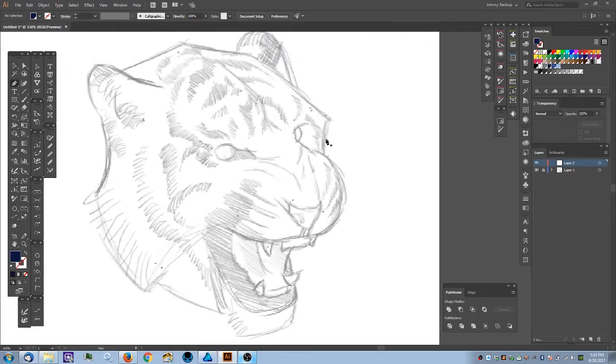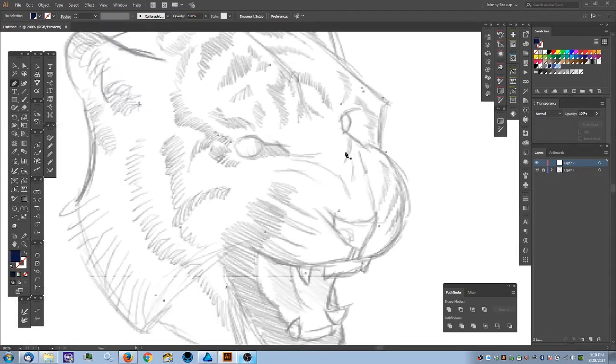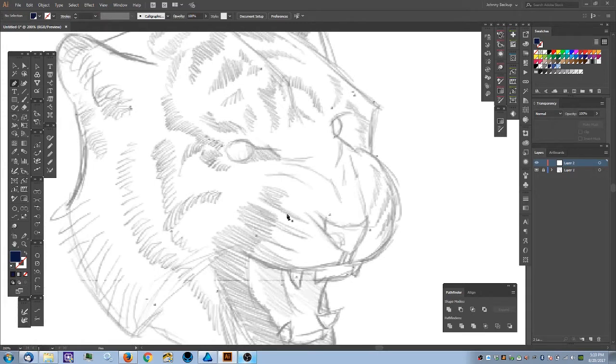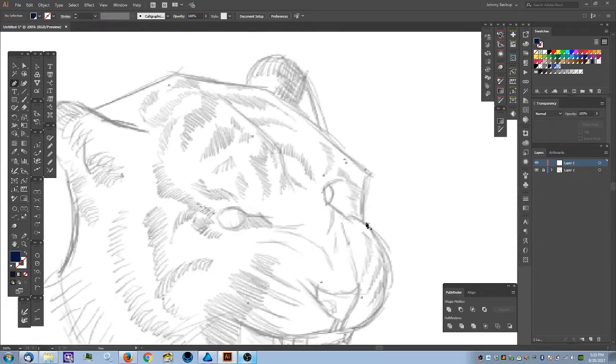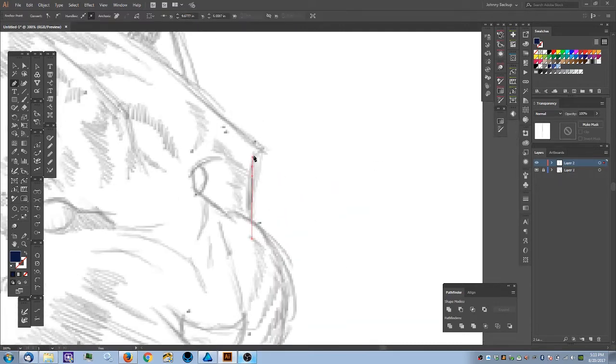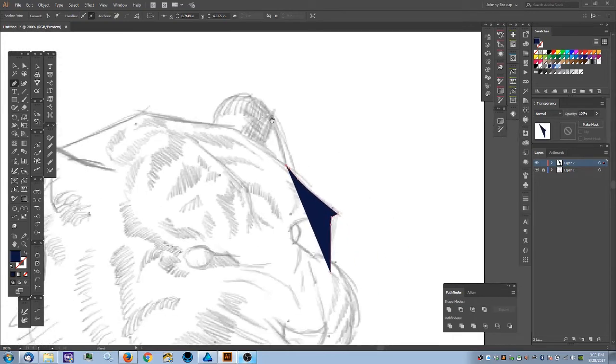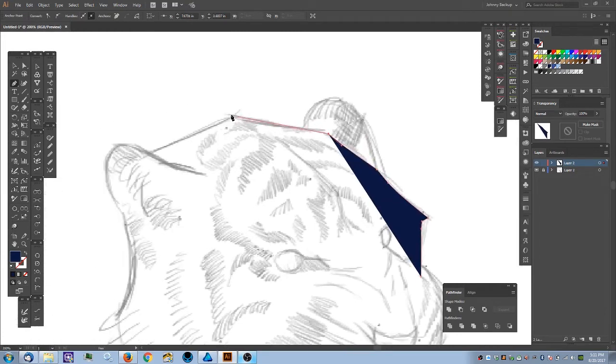I'll show you a couple of techniques using overlaps, but you want to stay consistent for the most part. I'm going to start in the back. Imagining this head in 3D space, his snout is going to be in front of the back side of his head. I may fast-forward later since I'm recording live — it gets a little tedious. For this style, keep your node count pretty low and simplify your shapes.